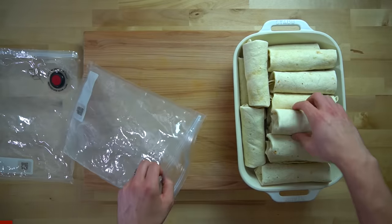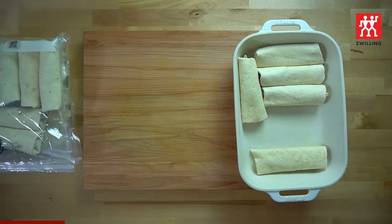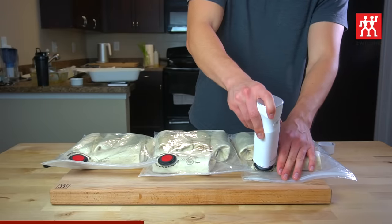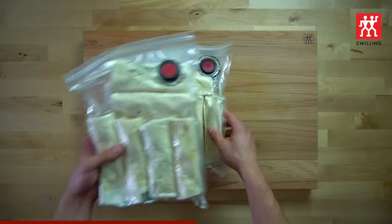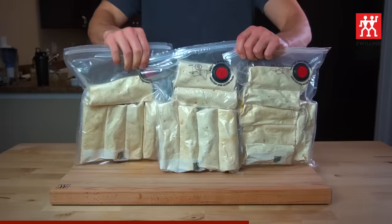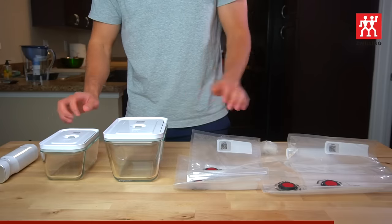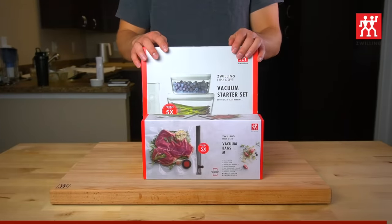When it comes to storing things in my freezer — what I call Snack City — I've been exclusively using these fresh and safe bags from Zwilling for about a year now. They are the greatest innovation Snack City has seen since the war against freezer burn began in 2018. I knew vacuum sealing was the way to go, but I needed bags I could open and reseal with ease. The fresh and safe vacuum starter set comes with the vacuum pump, one large and one small glass container, and two small and two medium vacuum bags. Use the code MEAL PREP at checkout when purchasing your vacuum starter set and you'll get 10 extra medium bags for free.